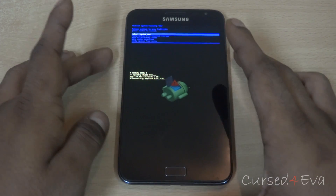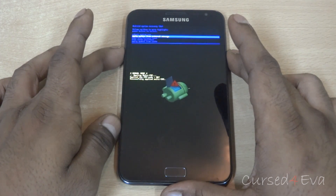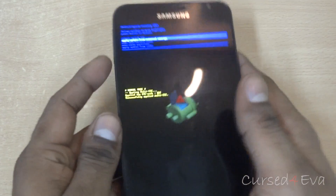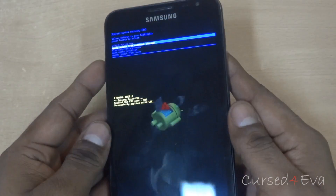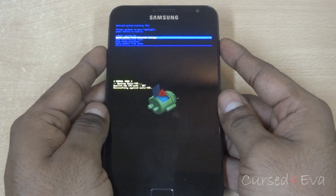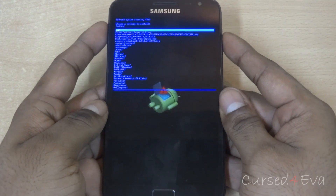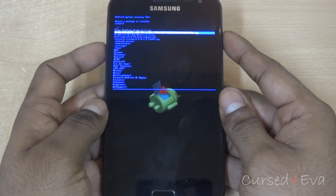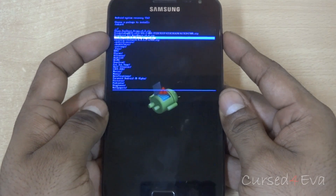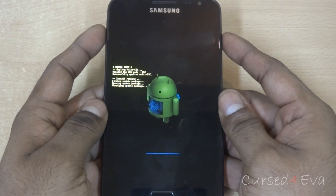Now I am going to apply update from external storage. The volume keys act as navigation buttons and the power key acts as the selection button. Select update from external storage and navigate to the file — root_super_su — then hit power to select it.